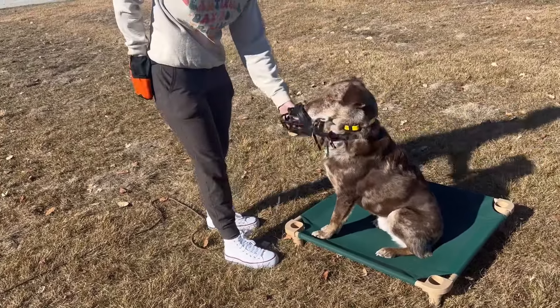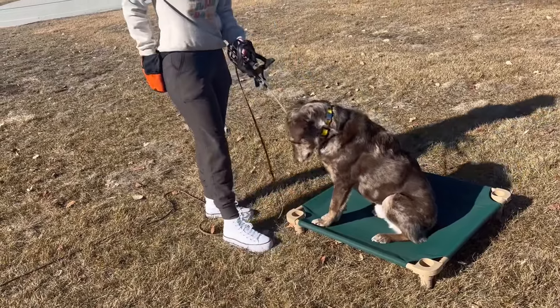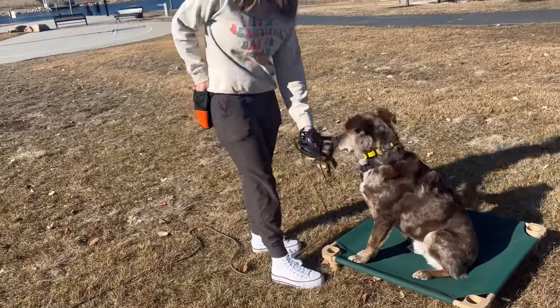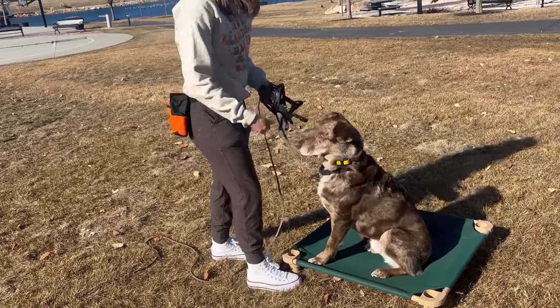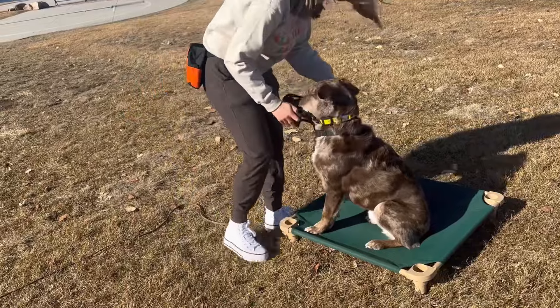He's doing fine without the muzzle, although I think it's a really good tool to have in our tool belt, just as an in case — or really for situations where he's up close to a new person. He's done really fine without it, but I want to keep up on the conditioning so it stays positive.